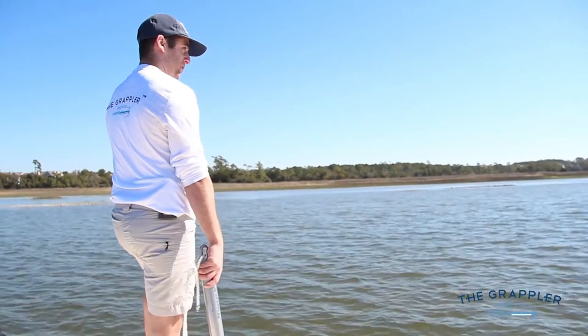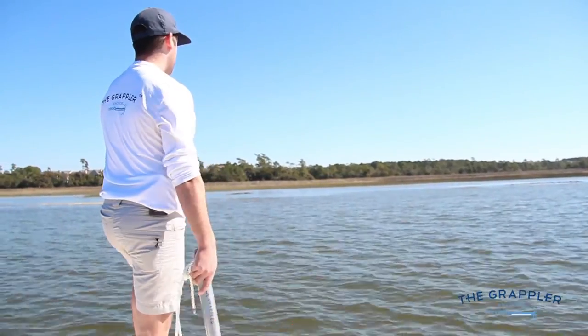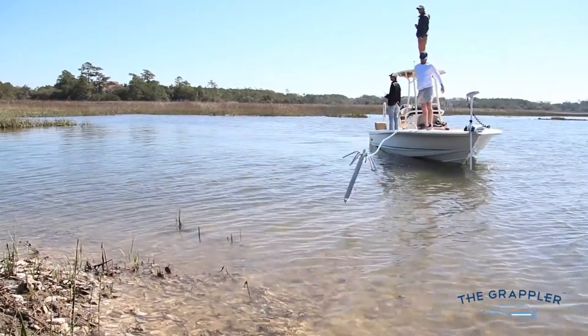I think this looks like a pretty good spot. We're going to go ahead and anchor off and cast off over by these oyster beds.